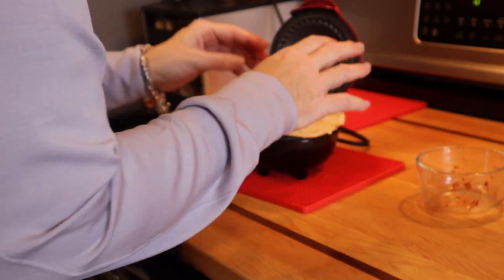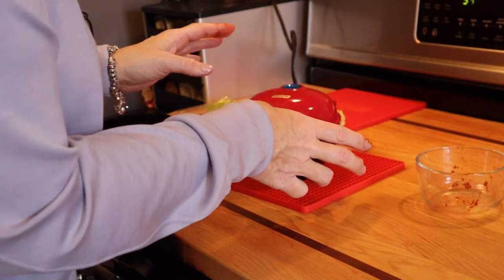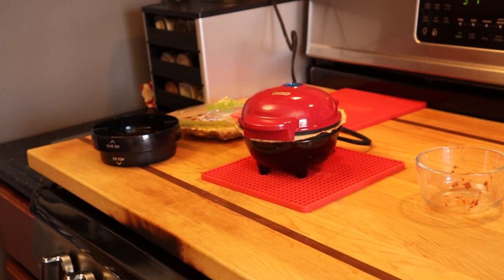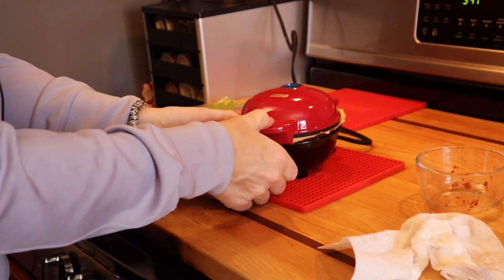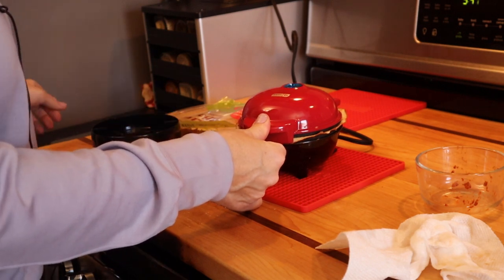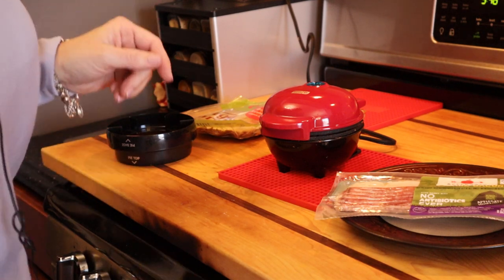That's covered pretty well. I'm going to go ahead and close this. If you recall from our other video, it's about eight minutes, so let's let this cook for eight minutes. I'll come back and show you what it looks like and let you know if this serves as a replacement so you don't even have to make the egg crepe.